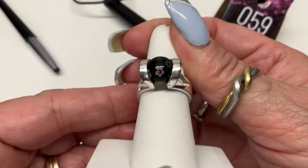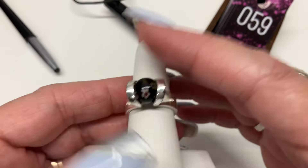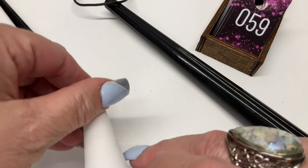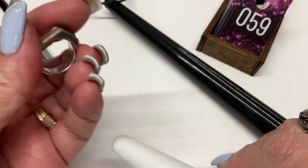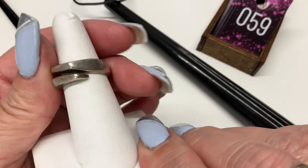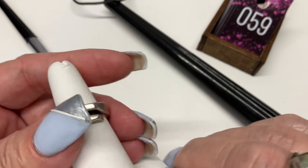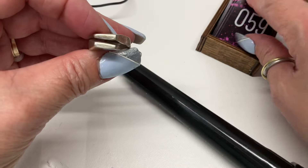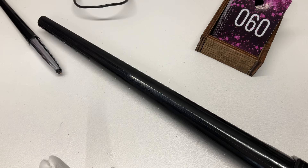I want to test this one — it's a little bypass ring. Yep, it's a bypass, so you can adjust the size a little bit. Cool ring, all sterling. Size six and a half — how about $12?